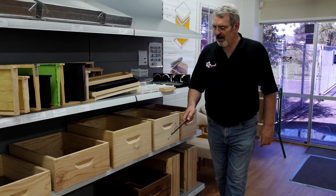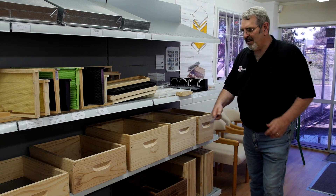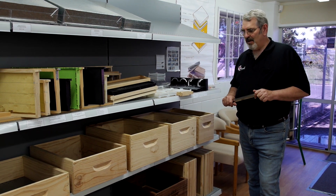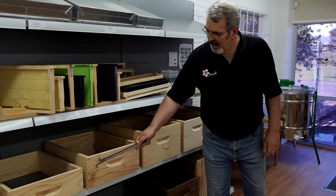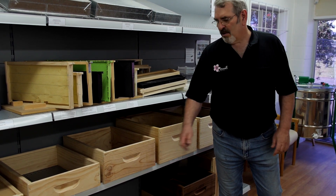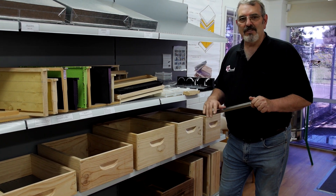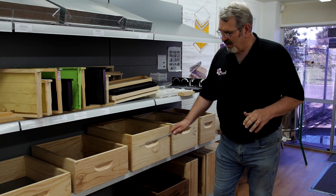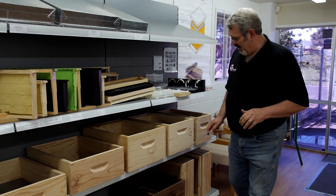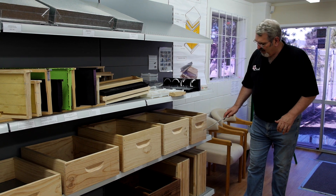The other thing about these boxes is that we can use different materials to make them. These ones that you see here are what we call commercial grade timber. The box can have a knot in it, but it will be a tight knot with no hole going right through. Premium grade timber has no knots in it and it's just a nice clean grain. So the front of this would probably be premium grade.